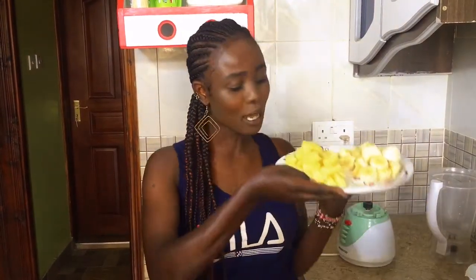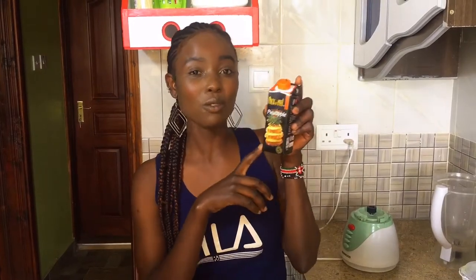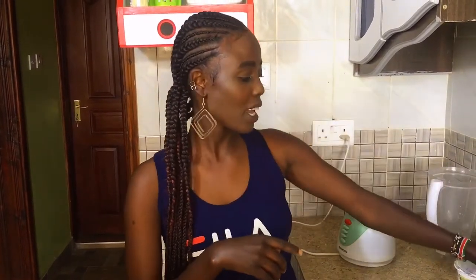It's a pineapple banana smoothie where we will use pineapple, banana and yogurt. If you want to add some juice I saw it's optional, so I got natural pineapple juice which you can add just in case you need it. I'm not sure I'll use it, but let's see how it goes — let's blend it up and see what we can come up with.